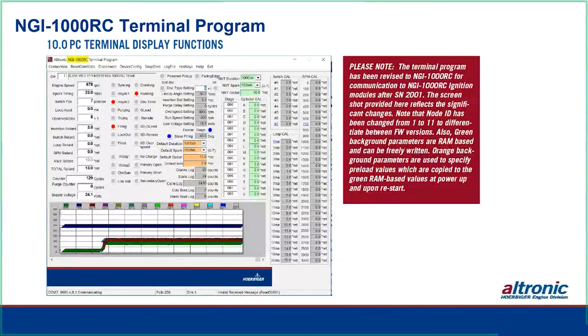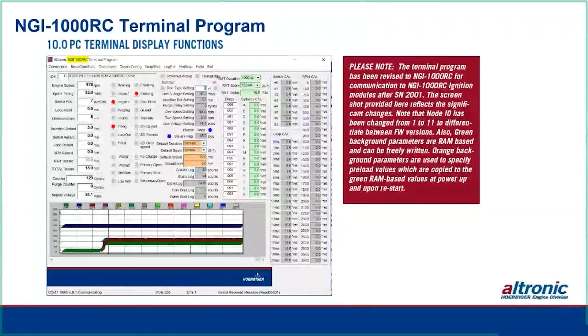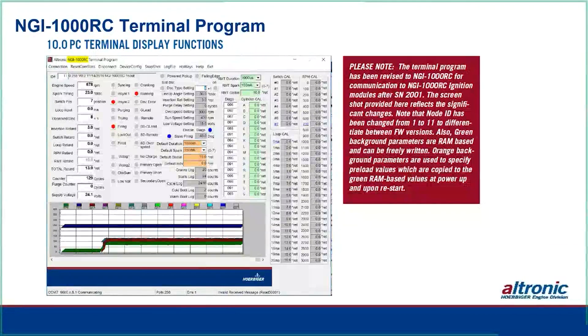Donnie Smith from AGES asked whether the NGI 1000 has a test mode. The answer is no. What he's referring to is the test mode on CPU 2000s and 95s where you can force outputs to fire either singly or in rotation, useful for checking wiring continuity to coils. Some people prefer not to have that feature because of the danger of igniting mixtures in cylinders when the engine is stationary.